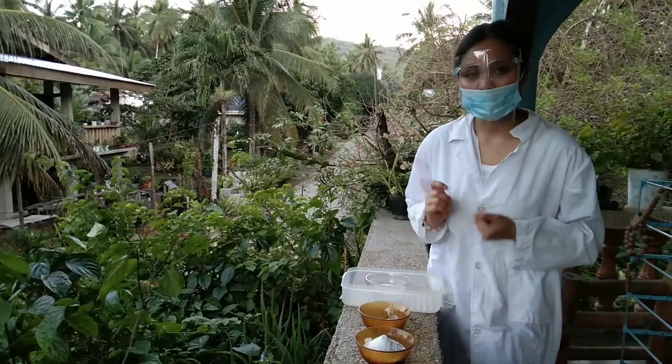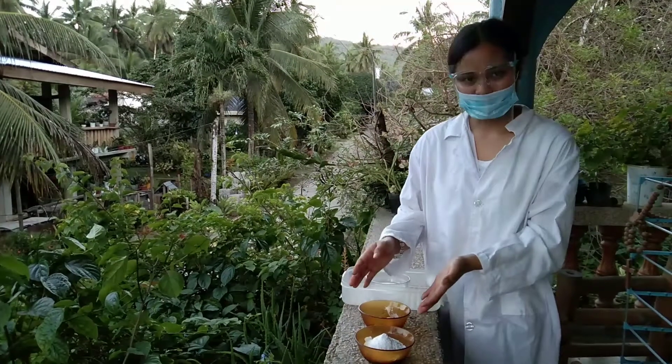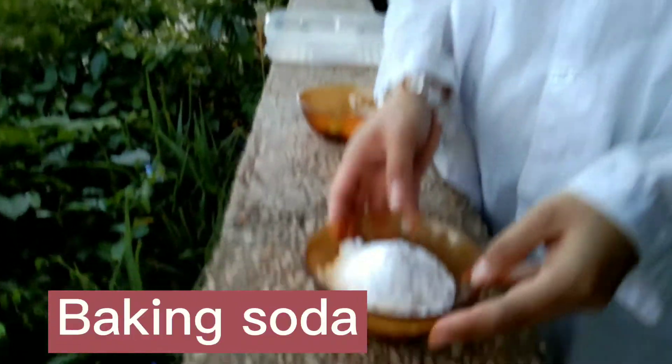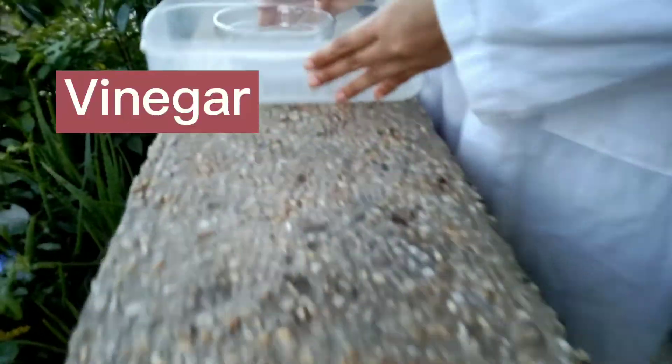Hey guys, today I'll be going to show you the chemical reaction mixed in vinegar and the mentos. Experiment time! For our experiment today, we have here a baking soda, the mentos, and the vinegar.